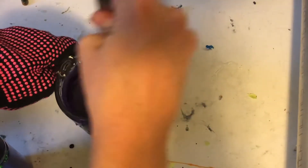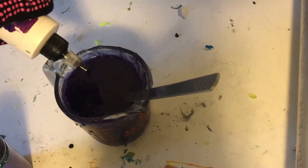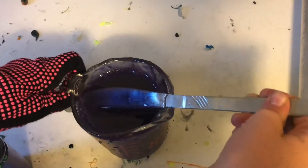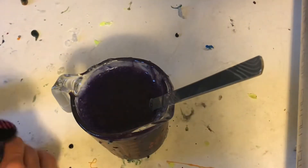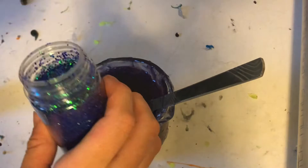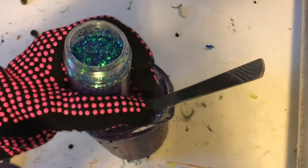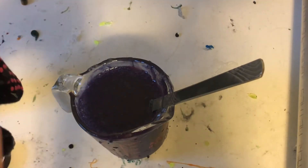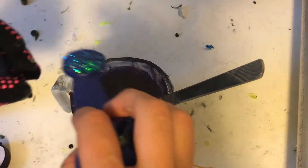Not too dark — let me add just a tad more. That looks pretty good. Then I'm going to add my Junebug glitter. This is actually Hobby Lobby Lagoon Shimmer, but I'm calling it Junebug because it looks just like Junebug. I'm going to add a nice heaping scoop of it.